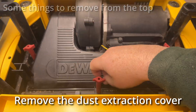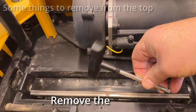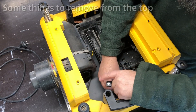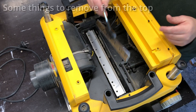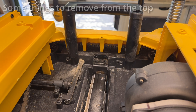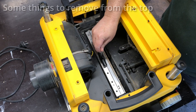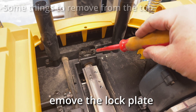Next remove the dust extraction cover and the blades. Eight screws. The handy tool supplied by DeWalt has got these magnets on so you can easily lift the blades out without cutting your fingies. Just use the little locking device to spin the blades around, or allow the blades to be spun around. And once you've got all the blades off take that locking device off.